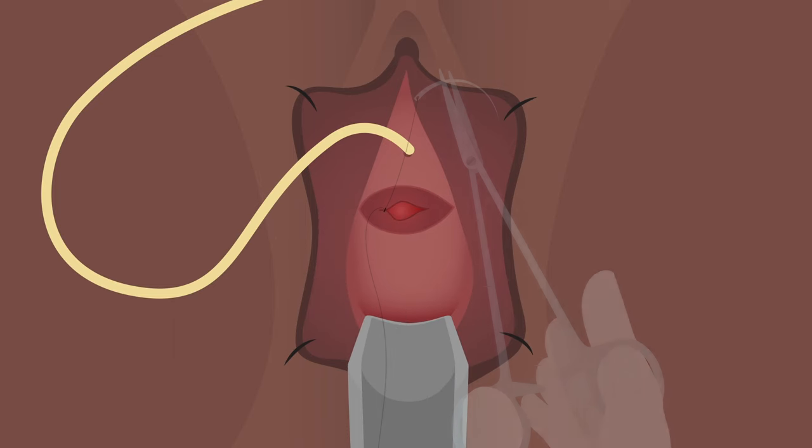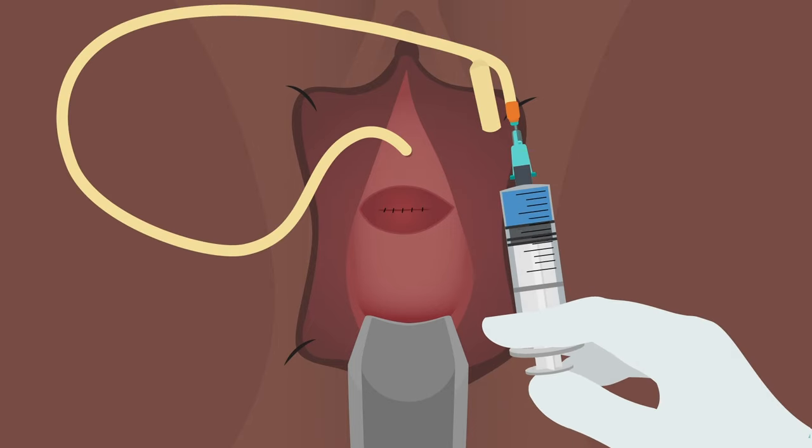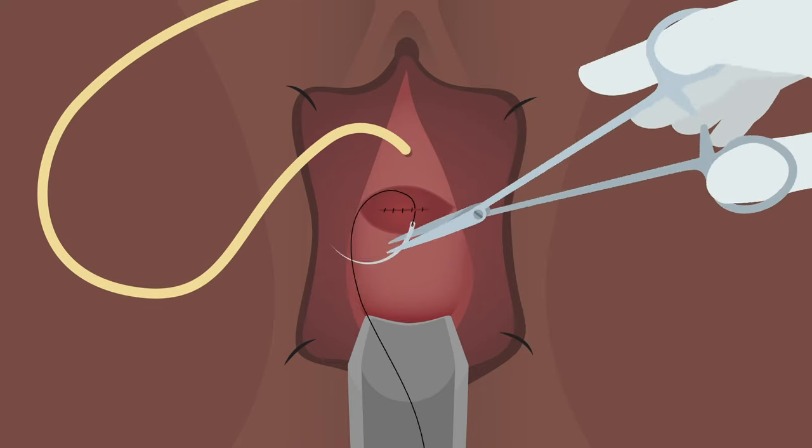Close with tension-free 2-0 vicryl uninterrupted sutures and perform a dye test to check for leakage. If there is any dye leakage, look for the defect and place another suture there.